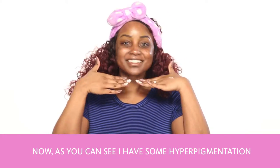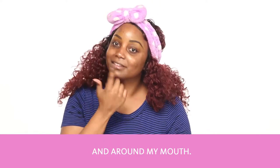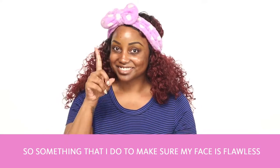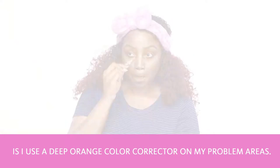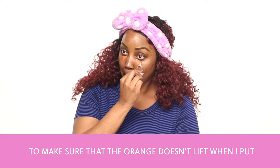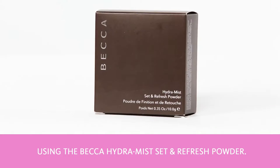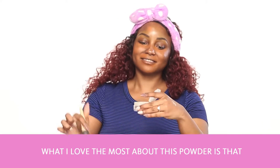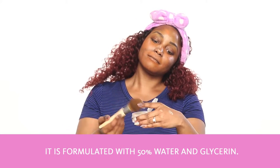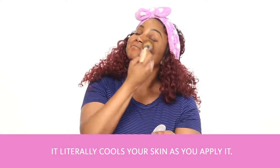As you can see, I have some hyperpigmentation from acne scars and some darker skin around my eyes and mouth. To make sure my face is flawless, I use a deep orange color corrector on my problem areas. To make sure the orange doesn't lift when I put on foundation, I set the color corrector using the Becca Hydra Mist Set and Refresh Powder — just a little dab with a fluffy brush. What I love most about this powder is that it's formulated with 50% water and glycerin, and it literally cools your skin as you apply it. It feels so good.